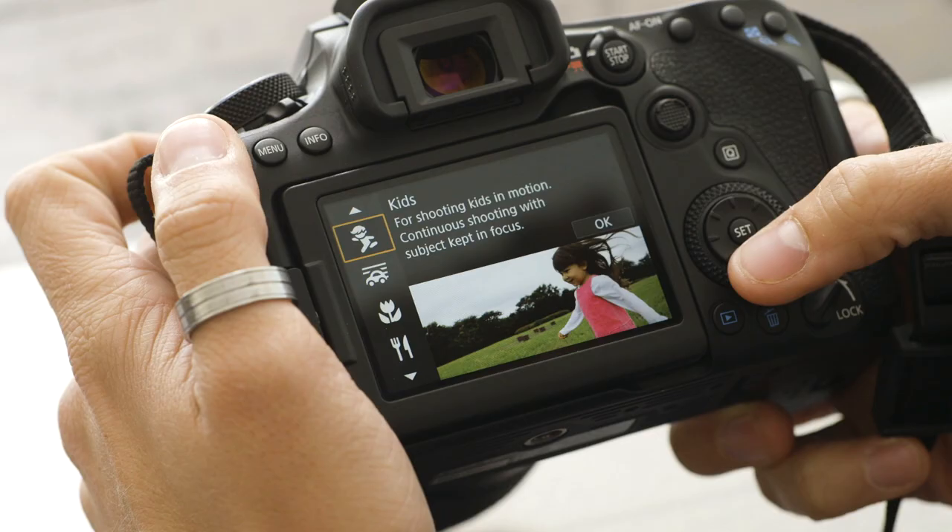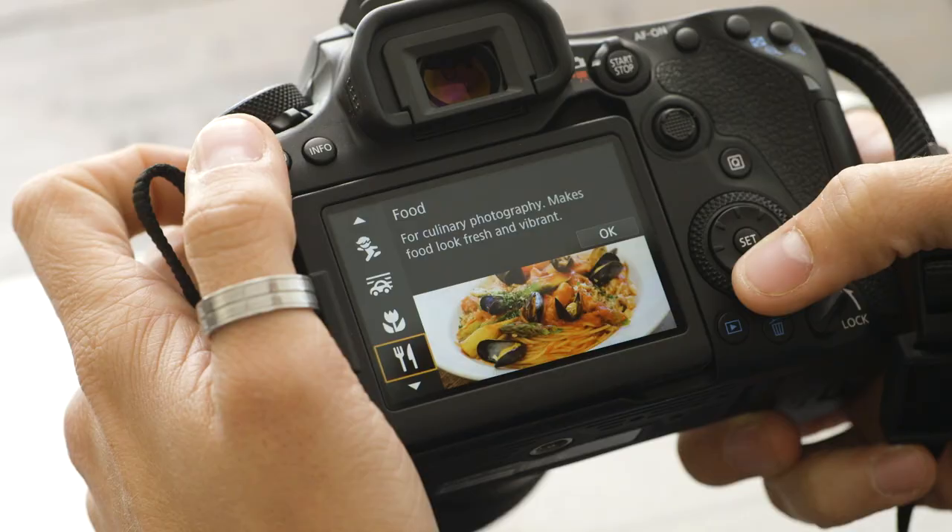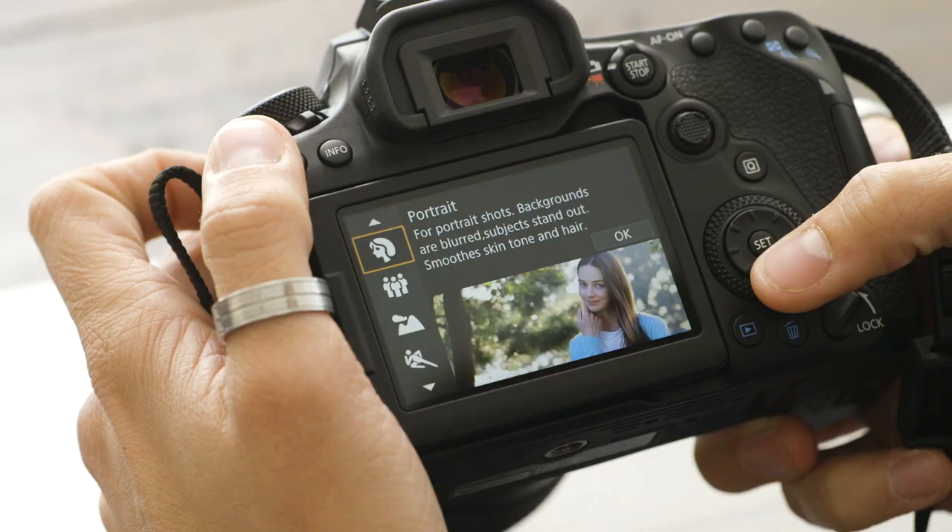Panning mode is a really important one — the camera will set the shutter speed and also assist in helping you create that beautiful panning shot. Handheld night scenes is great for when you're traveling overseas and you've forgotten your tripod. You can select this mode and it'll take four consecutive shots and blend them together to give you that perfect shot without camera shake.